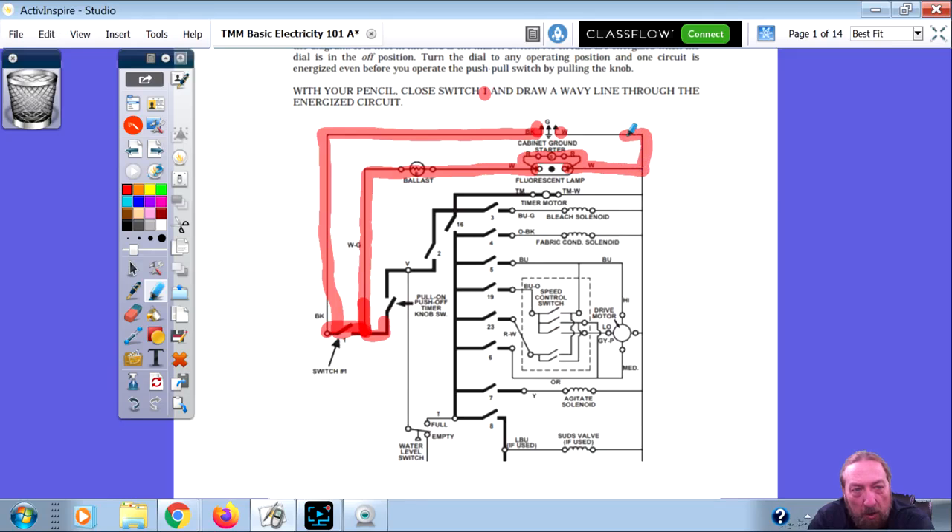Back in the 70s, the old belt-driven washers had a long fluorescent tube right over the control panel so if someone was washing in the evening they could see it. The highlighted line is where electricity is traveling. The load here is what divides line one and neutral — this is line one, the black wire, and this is neutral, the white wire. When you carry your line through the load, which is our fluorescent lamp, once we get through it, this side is neutral and this is line one.